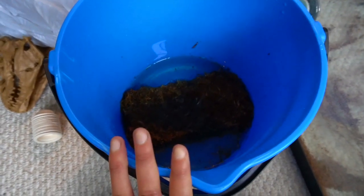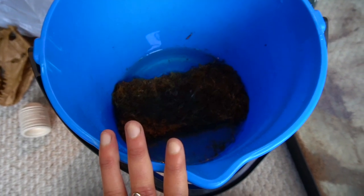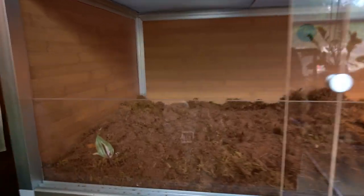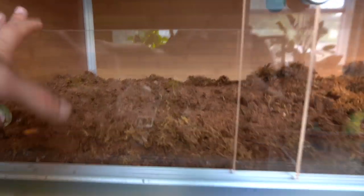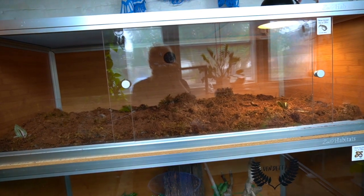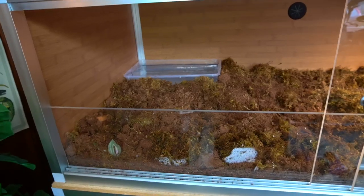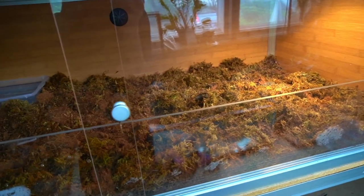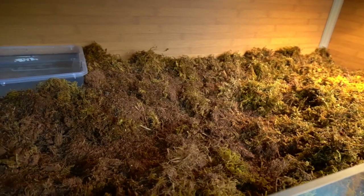This is all the old substrate I just took out of the tank. I have a bag of fresh substrate and I'm soaking forest floor in water to add as well, because I really want this layer to be thick so he can burrow properly. Progress has been made — I've added a ton of substrate and forest floor, so he's definitely going to have a lot of burrowing opportunity.